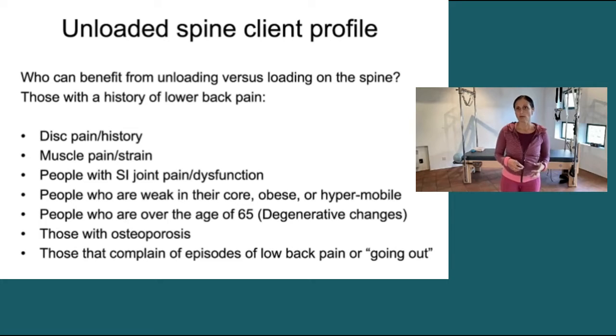People who are weak in their core, obese, or hypermobile — if we put them in a lot of loaded positions, they're just not going to have the strength to keep from really loading a lot more than we want them to.